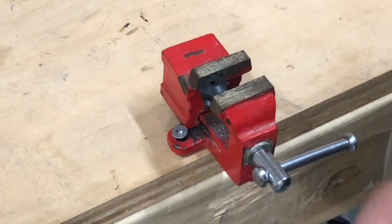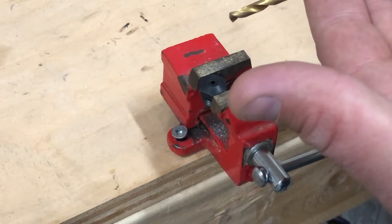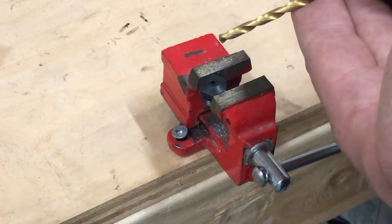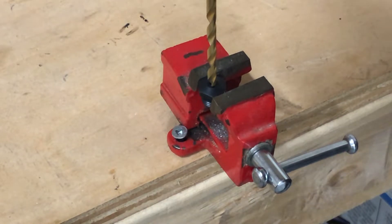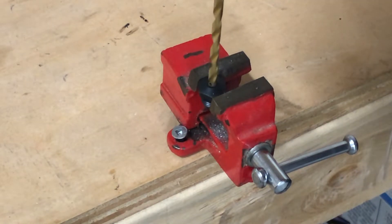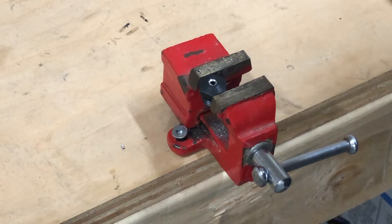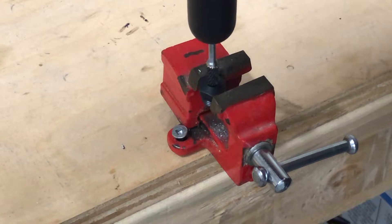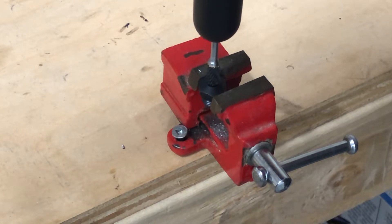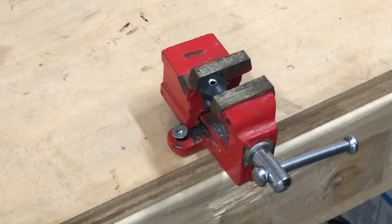First step: take a standard drill bit — the size doesn't matter as long as it's smaller than your final divot that you require. I'm just going to get it in there to start straight, just a tiny little bit. That allows the rotary file we're going to use to start straight and stay at 90 degrees. It's loud and annoying, but you've got to take your time — it's very easily done.